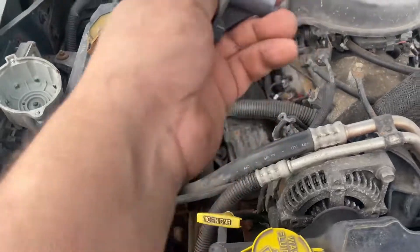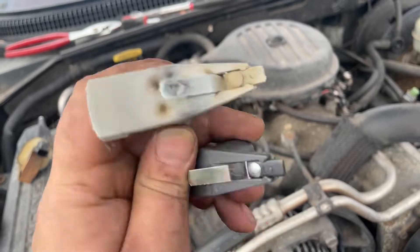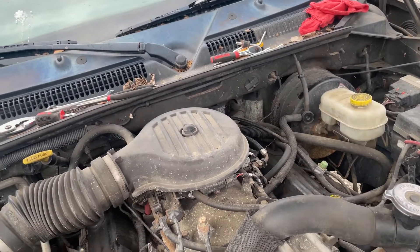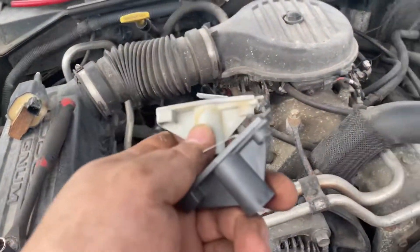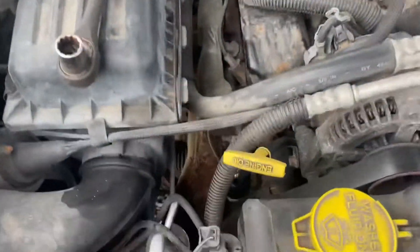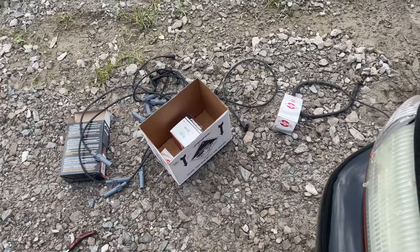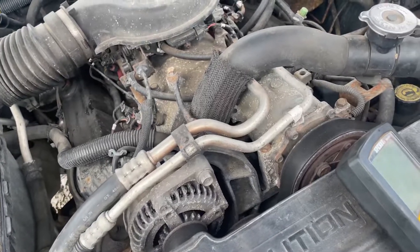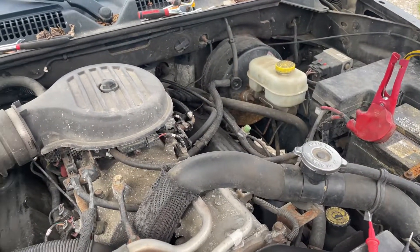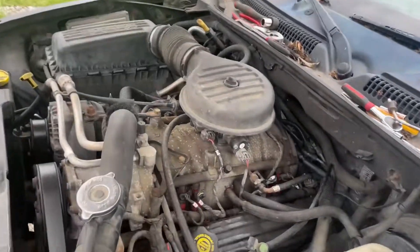Why not just replace the coil wire? Well, this vehicle could get some use out of a tune-up. Rotor: five bucks, cap: twelve bucks, coil: twenty-two dollars, spark plug wires were the most expensive at forty, and a couple dollars for spark plugs. She's alive!